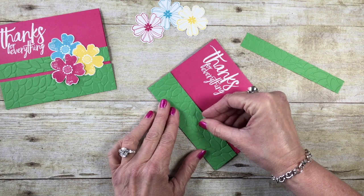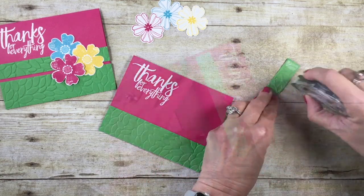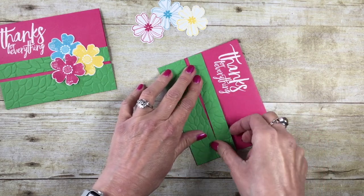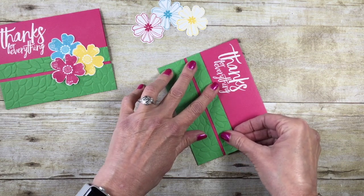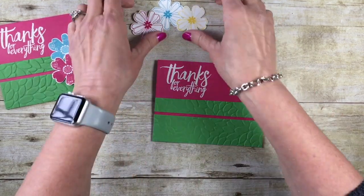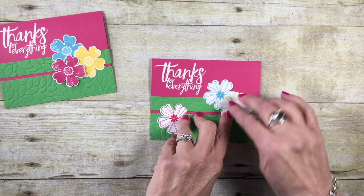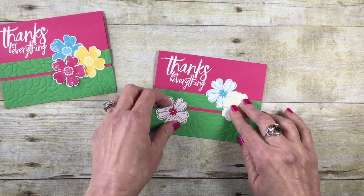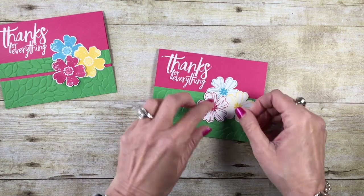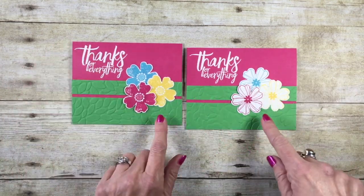I'm now going to adhere the larger of the two pieces all the way at the bottom of my card base. Then I'll add some snail adhesive to the last piece — leaving a little bit of space in between so we don't hit that sentiment. I'll leave about a quarter of an inch of space, make sure that's good, and press it down. Now let's add our flowers. I wanted to keep my melon mambo flower off the melon mambo card stock, so I'll put snail adhesive on the back of some and add a stampin' dimensional to the back of the melon mambo one for a little pop.